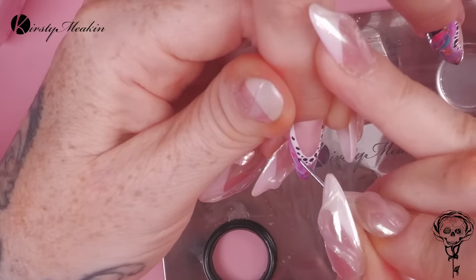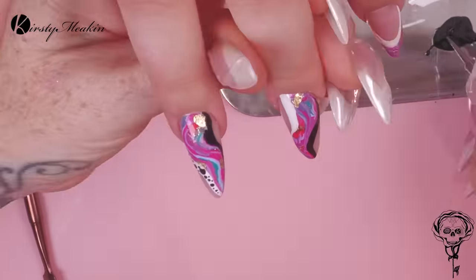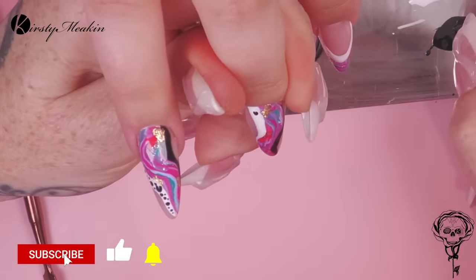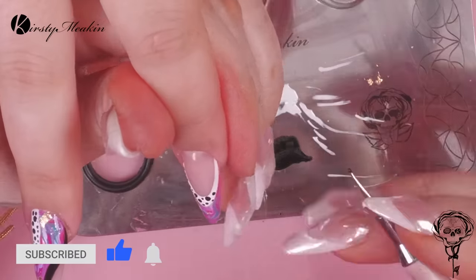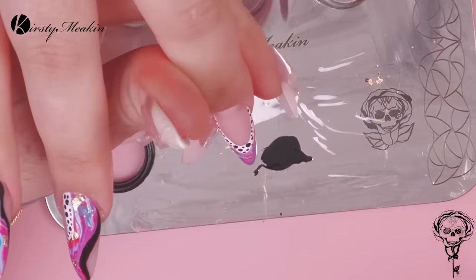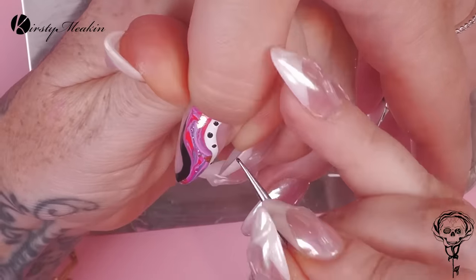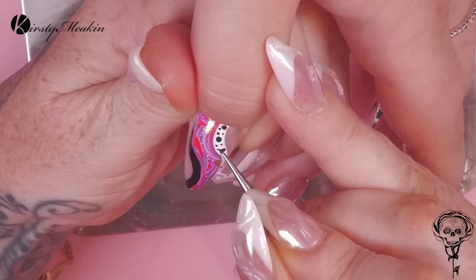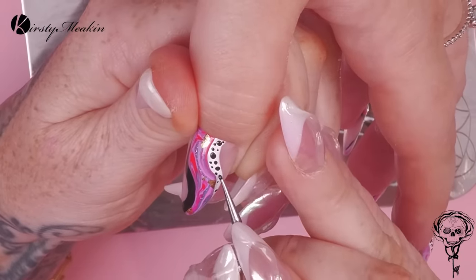I've also added a little bit of gold foil to the marble and I've just used the sticky layer of the gel to pop that down. This slither of white with the black dots and vice versa — you could even do a set of nails with just that on without the marble, which would be quite a quick, simple salon design.